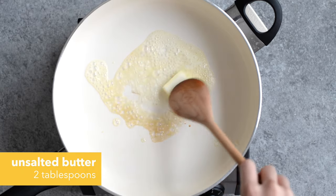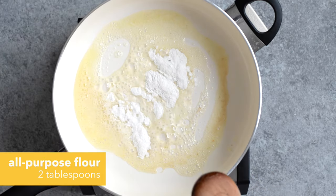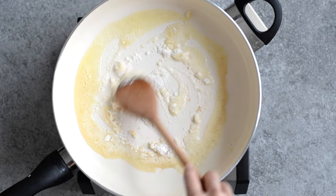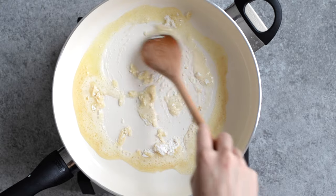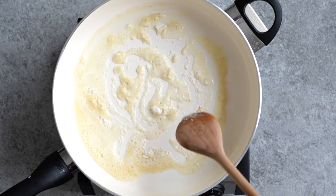To make our base, we'll start by melting some butter. Next, we're going to add some flour. I use gluten-free all-purpose flour, but any kind of all-purpose flour will work. What we're doing is creating a roux, which will help us thicken our sauce when we add milk.